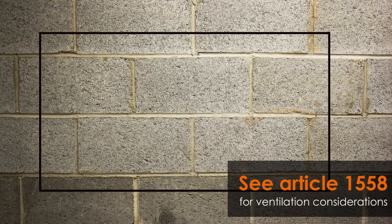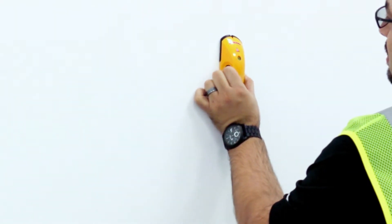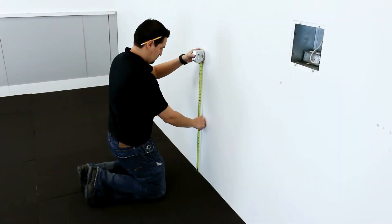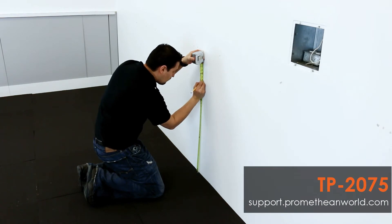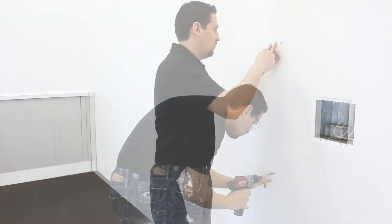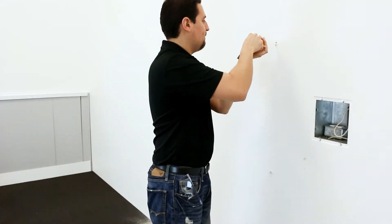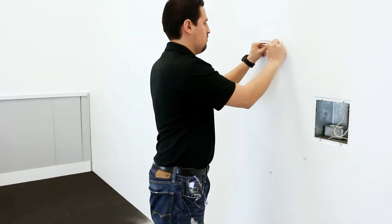Next, determine where the active panel will be installed. If you are installing on a hollow wall, please use a stud locator to find at least two studs. Now refer to the installation guide to determine the measurements for the active panel, mark the holes, and drill. Be sure to use appropriate wall anchors that will support the combined weight of the active panel and the wall mount. Also, make sure you comply with local building codes and guidelines.